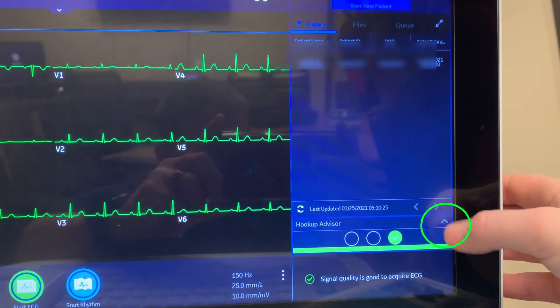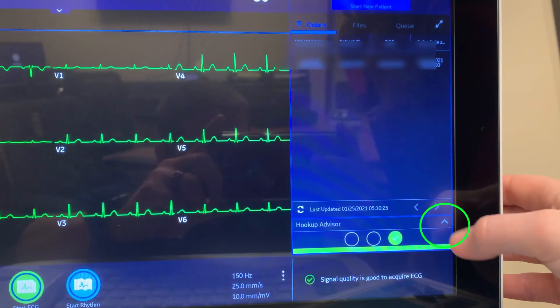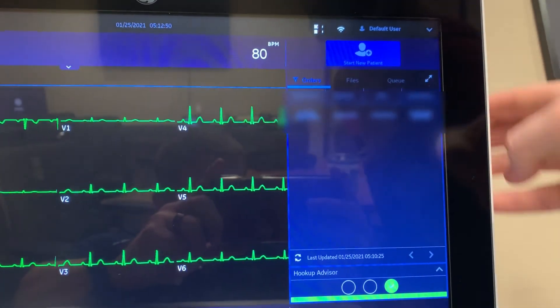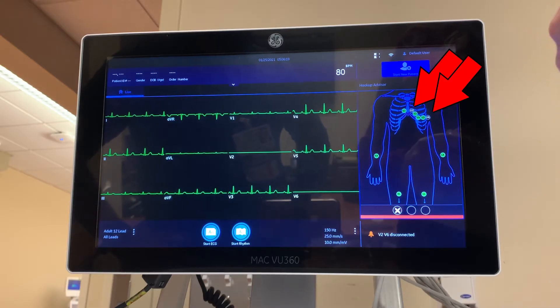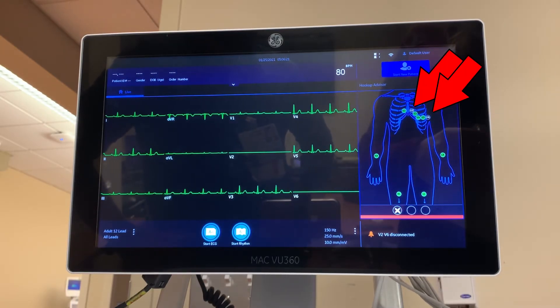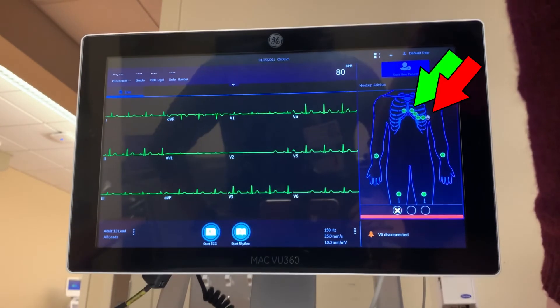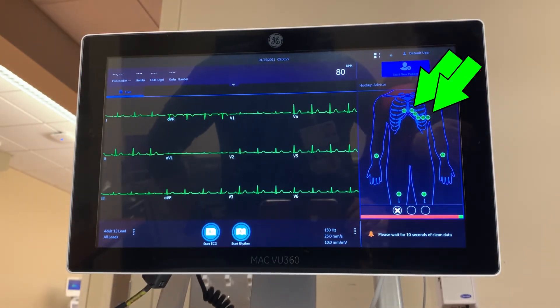You can pull up a map of the leads on the screen by pressing the up arrow labeled Hookup Advisor. To close Hookup Advisor, push the down arrow above the map. Leads that flash red need to be addressed, probably repositioned or reattached. In this example, L1 and L6 are flashing red. As they are corrected, their dots change to green.